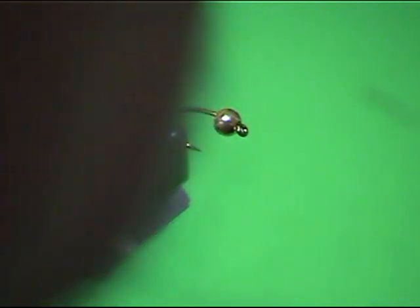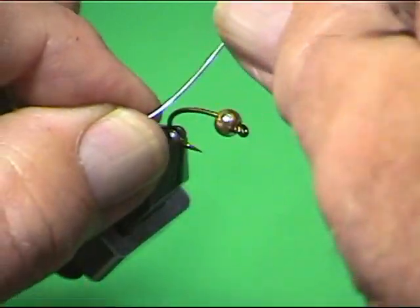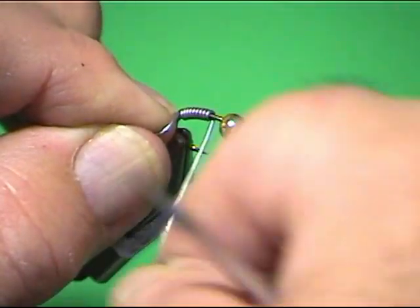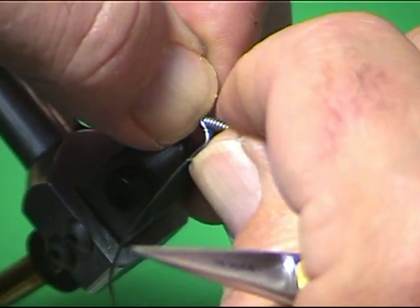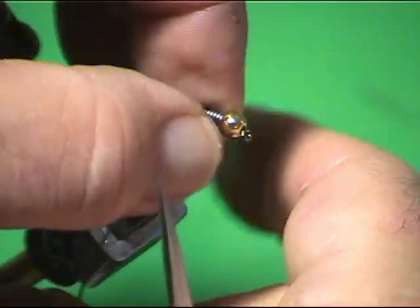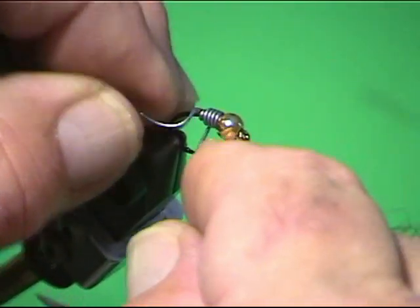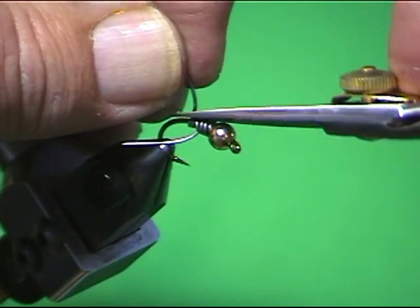I'm going to start by applying some lead to this hook — 0.025 lead — starting way back on the back of the hook and winding ten times. Then I'll slide it all up underneath that bead, push it all the way up, and do four more turns then break it off. Since it won't break, I'll cut it.